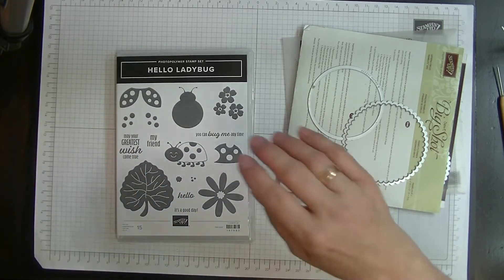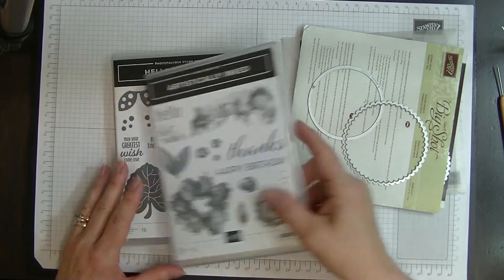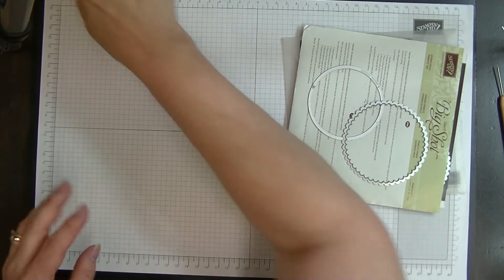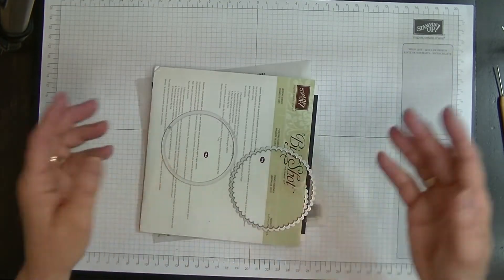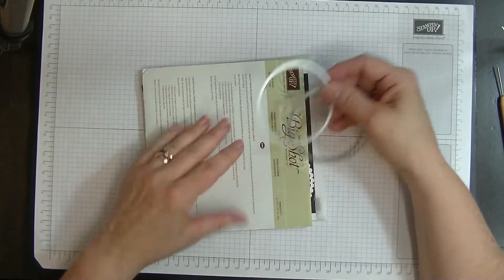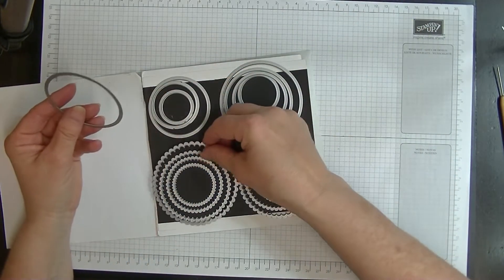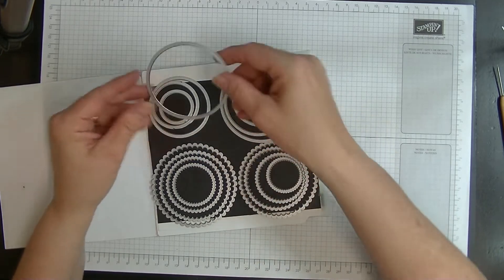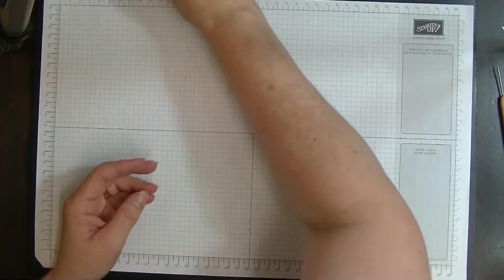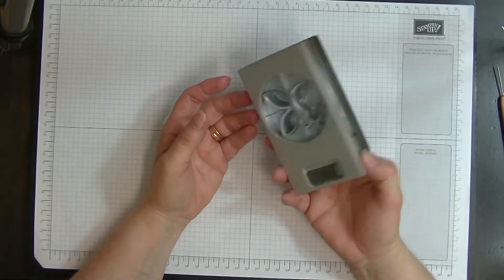That's the set I'm going to be using along with the happy birthday out of Artistically Inked, and the inside is going to say 'may your greatest wish come true.' With the circles I'm using the largest of the scalloped and the second size down of the plain circle. Let's pop them out of the way - I have the punch here that goes with the ladybugs which is so cute and so easy to use.